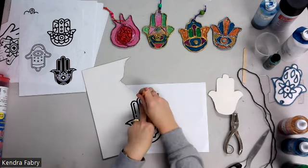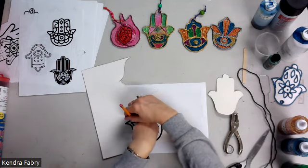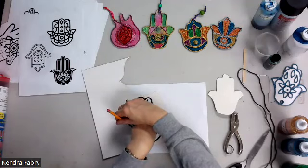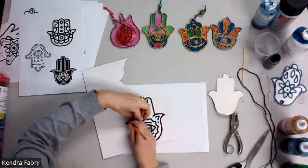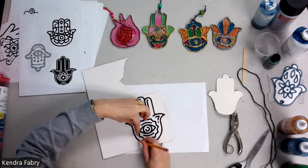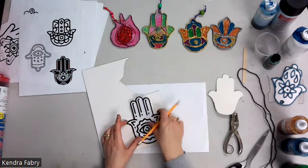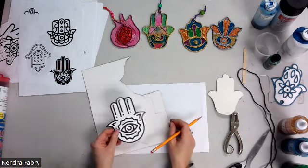You want to demonstrate this first — show how they're going to move their hand around. It's also possible to have a helper; they could work in pairs if this is difficult. You may need to give some help depending on the dexterity of the campers.